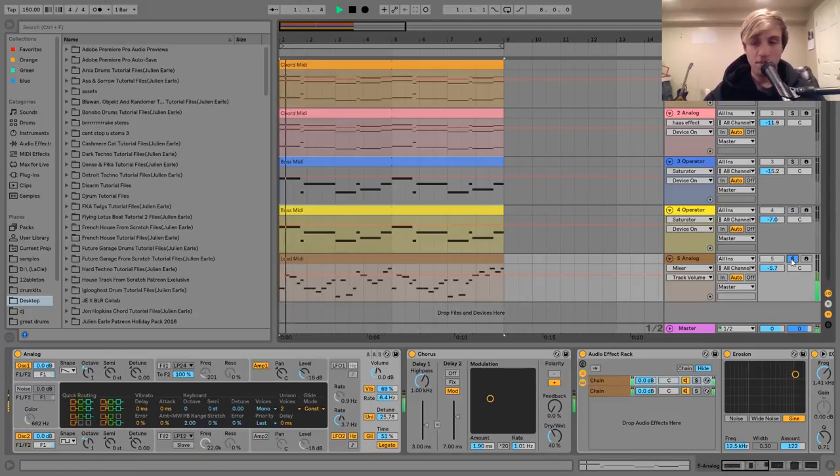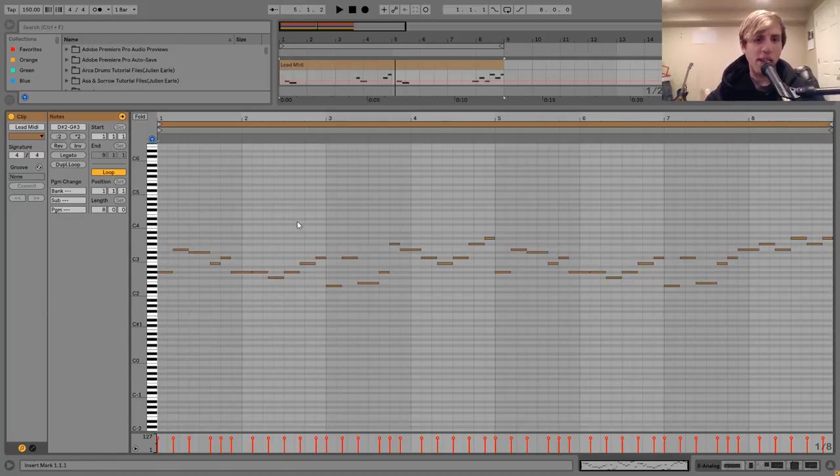So then the last layer I have here is this lead, which sounds like this. I'll talk about the notes a little bit — it's kind of just playing this dynamic pattern. I started on G-sharp here, which is the fifth of C-sharp, which is the key we're in — C-sharp minor. Not really a whole lot to say here, but you just want to aim for a lot of energy.